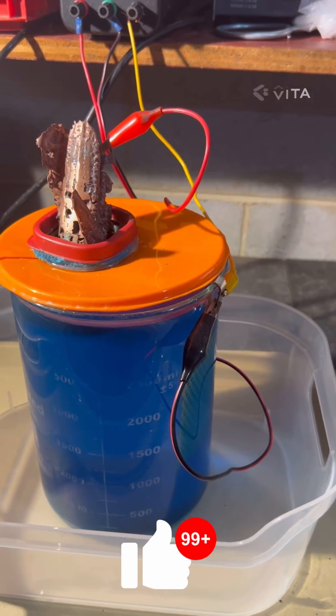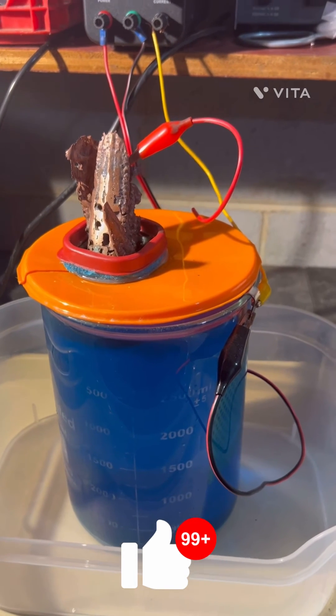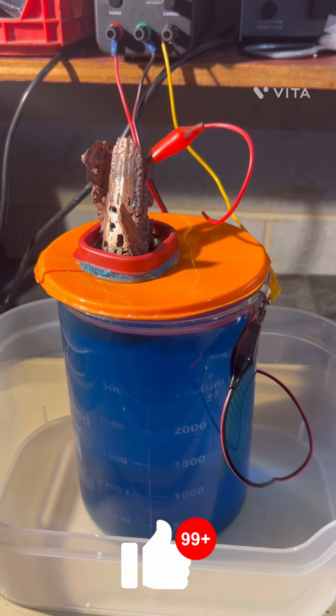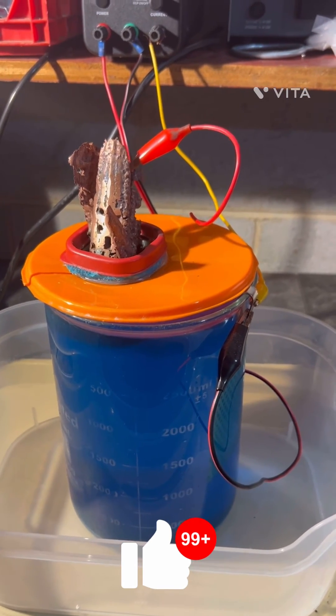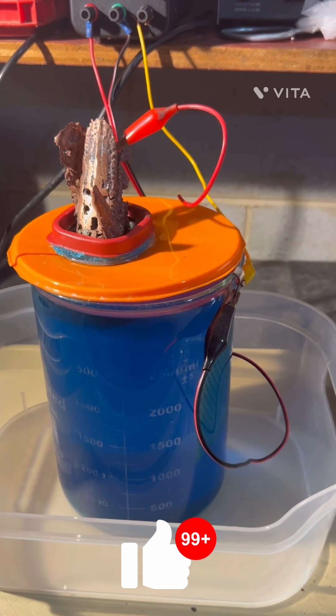We'll probably have to add a little bit more sulfuric acid in a little while. Thanks for watching — don't forget to hit the like button, subscribe, and share. Really appreciate it. Stick with me, we're going to get those precious metals.